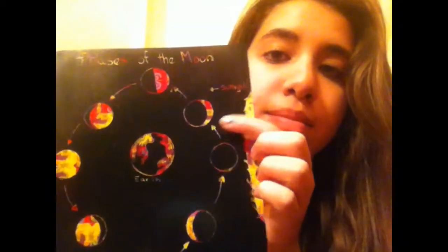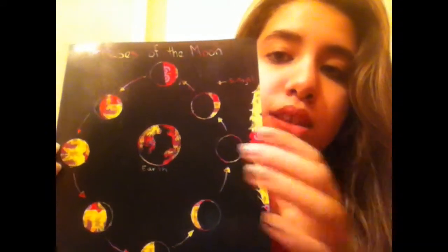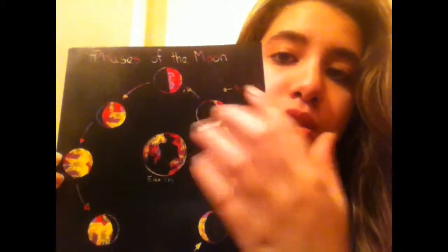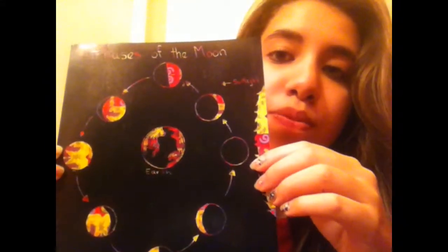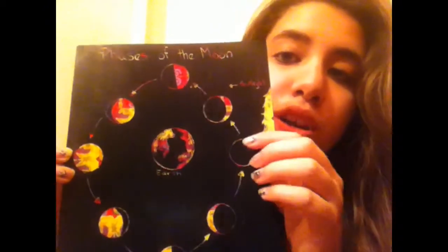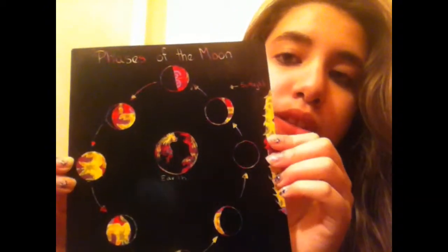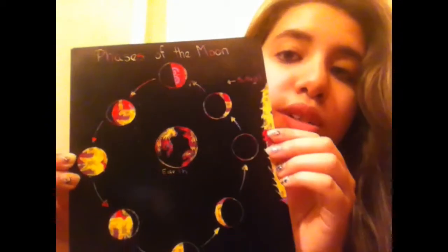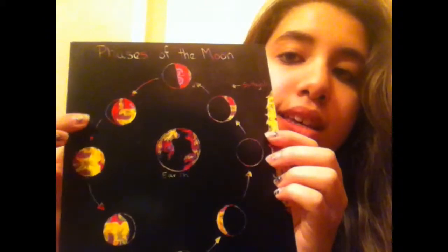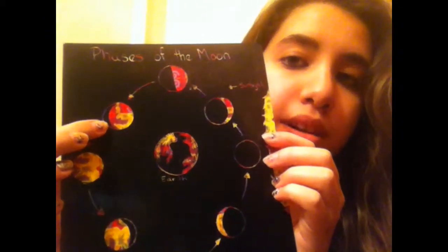Since we go from seeing nothing to seeing that little crescent shape, the moon is getting bigger. Then we move into the first quarter — even though it's split in half, it's not called a half moon, it's called a quarter moon. Then we move on to the waxing gibbous.